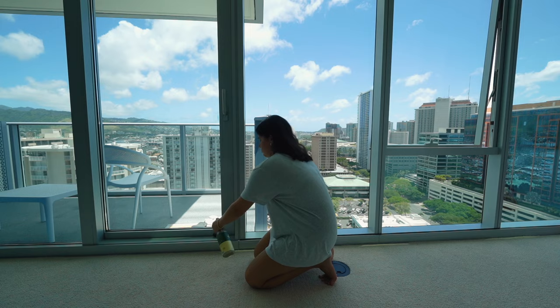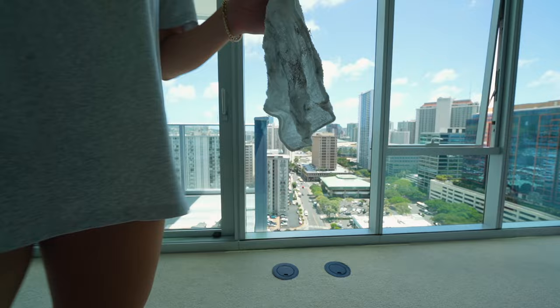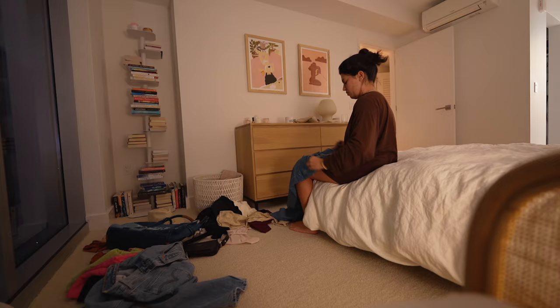Then I proceeded to clean my windowsills. Out of sight, out of mind for me — I hadn't been paying attention to this, but so much dust and dirt was collecting there. And finally, last night I did a little bit of a room cleanup because somehow my room always just gets really messy.